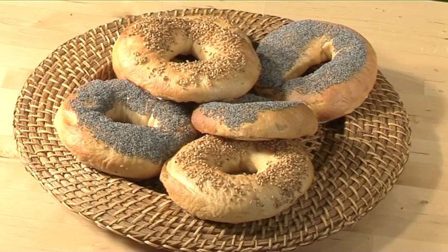And that's how to make New York-style bagels, the VideoJug way. Enjoy.